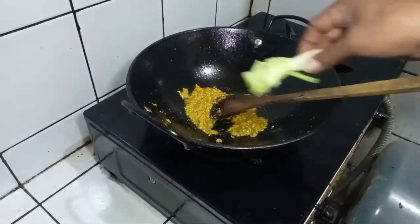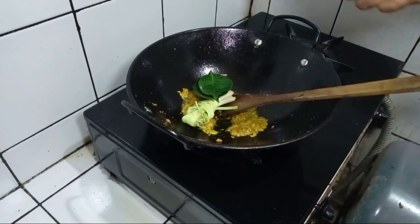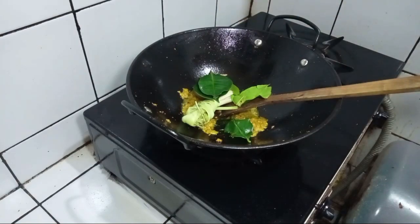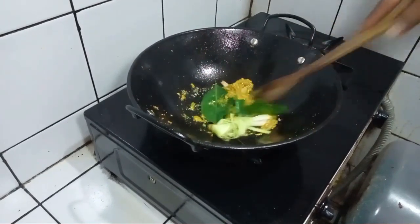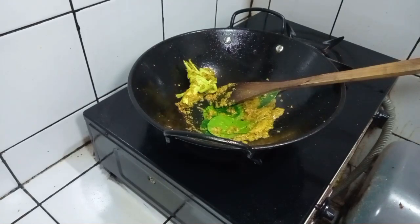Pakai minyak goreng. Masukkan lengkuas juga. Daun jeruk dan daun salam. Daun jeruknya diremes-remes saja dulu ya, biar rasanya keluar. Ini bumbunya sudah tercium harumnya. Biarkan dia sejenak supaya bumbunya matang, lebih harum lagi.